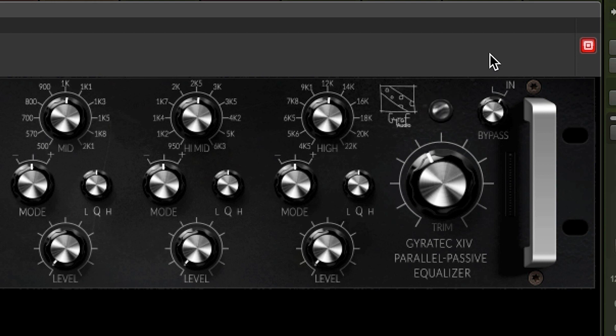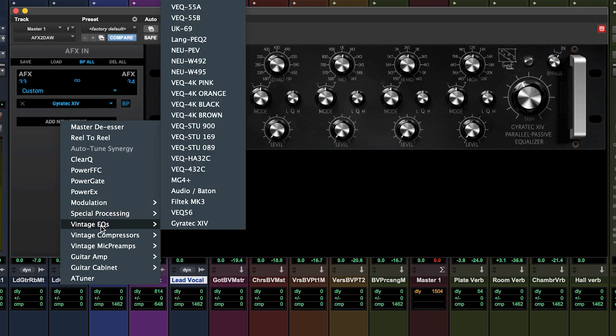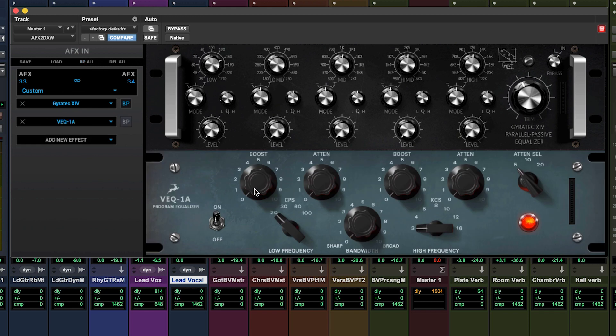This equalizer technology is a very developed version of the classic passive inductor-capacitor type filter. Although the classic versions are all very usable tools, in many situations they often feel somewhat limited due to their simple design. The engineers at Giraffe Audio wanted much more of everything and came up with the parallel passive design for the G14. The Antelope software engineers, with access to the original schematics, then modelled every component in the signal chain — from the inductors and capacitors to the precise impedance of the input and output transformers. Enough talk, let's hear the Gyrotec 14 in action.